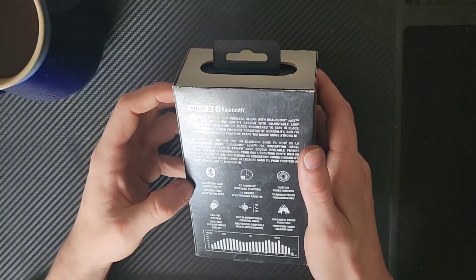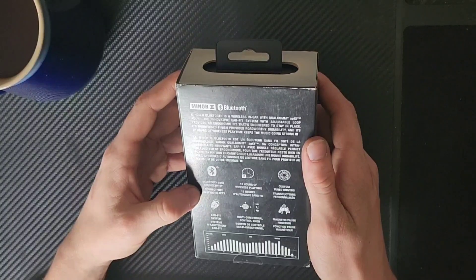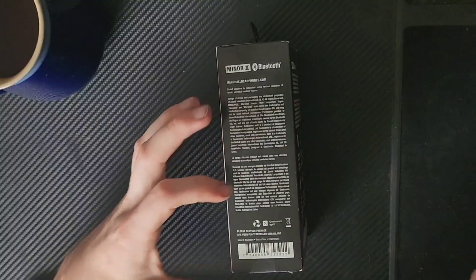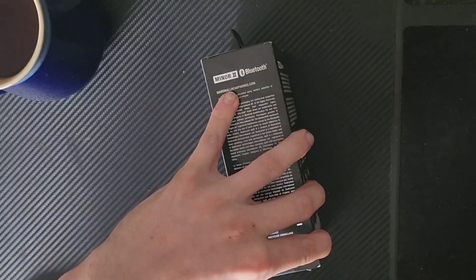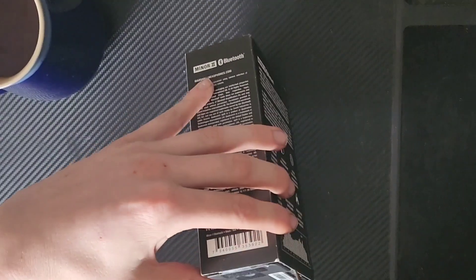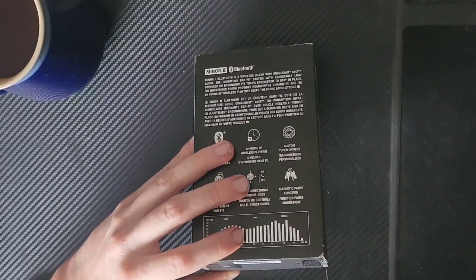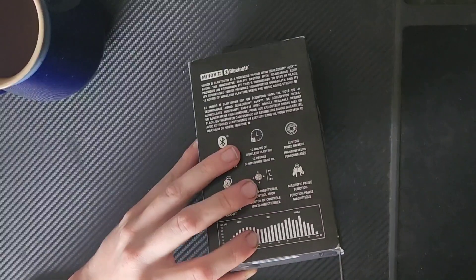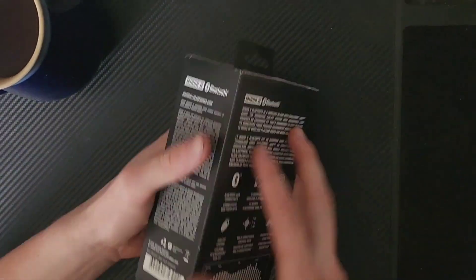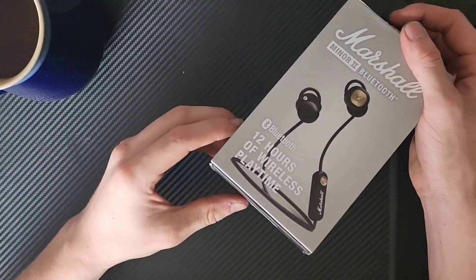As you might be able to tell from it being Bluetooth 5.0 instead of 5.2, these have been out for a little while. I didn't need something brand new. In fact, getting something brand new would have actually been a bit of a detriment for two key reasons. The new hotness in wireless is two things: true wireless, and active noise cancelling.